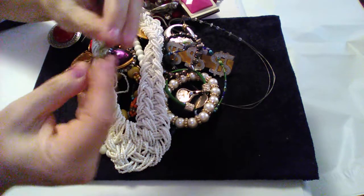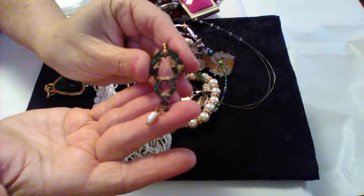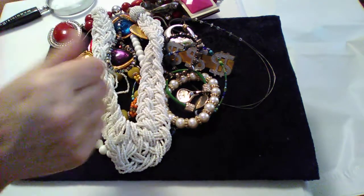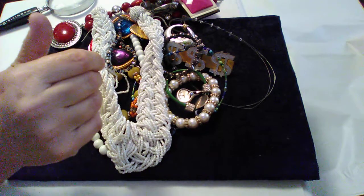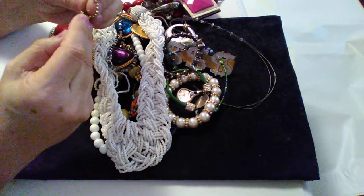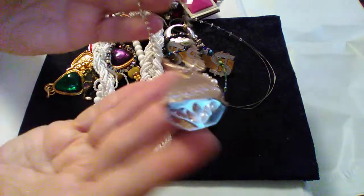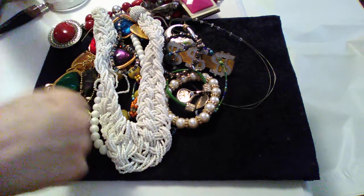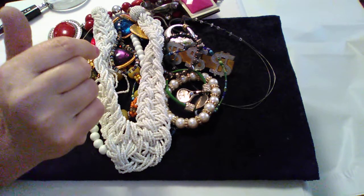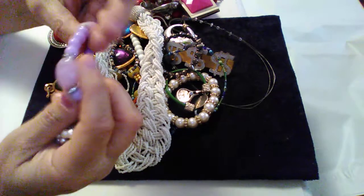I see a lot of single earrings. This is pretty — it's like a necklace pendant. This says Big Buddha. That's some type of flower — I forgot the name of the flower. My earrings that are — I mean they may be pairs in here but I don't know. Here's a bracelet.